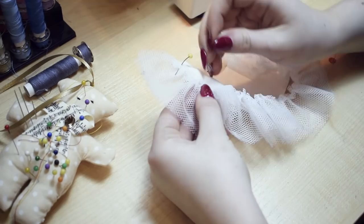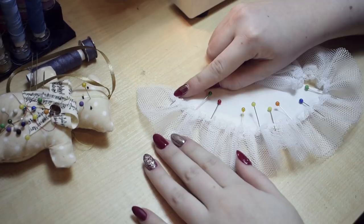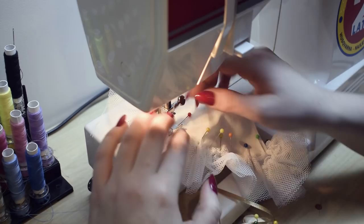Next I'm assembling a petticoat. I gathered a strip of mesh fabric and I'm attaching it to the rest of the petticoat. I'm stitching it on top of the solid fabric piece so it lays a little bit better.